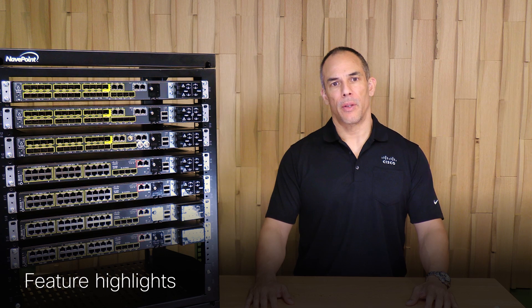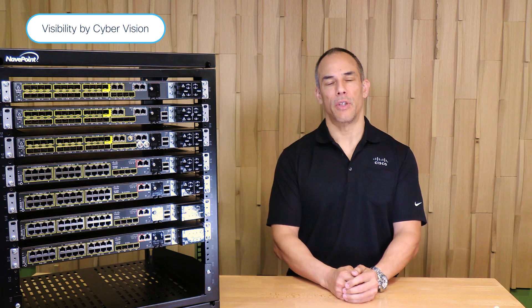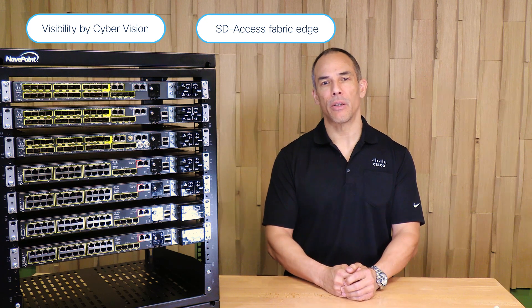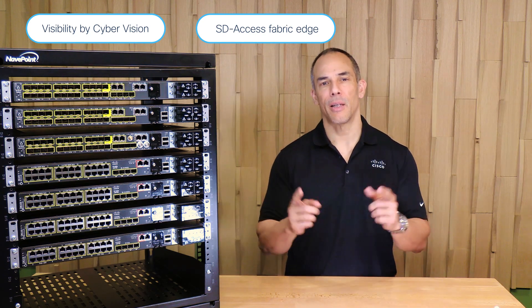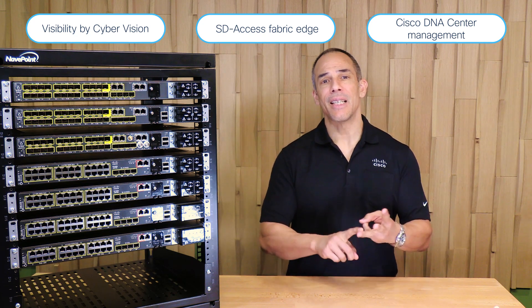The i9300 family brings to the table exceptional levels of industrial managed scalability, security, and resiliency. Cisco DNA Center expertly manages these switches, delivering smooth centralized control. Support for an embedded Cisco Cyber Vision sensor and edge computing gives you enhanced visibility into your OT network, dramatically bolstering your operational security at scale. Easy deployment as an SD-Access fabric edge node means that the i9300 integrates seamlessly with your enterprise networks, establishing a consistent switching fabric from enterprise to IoT edge.